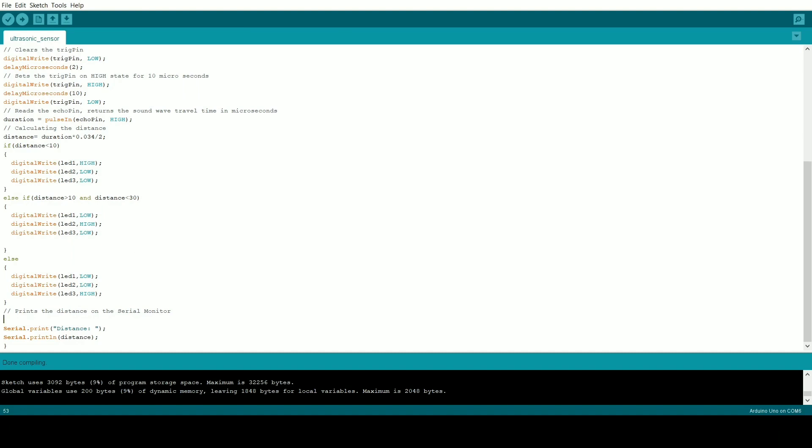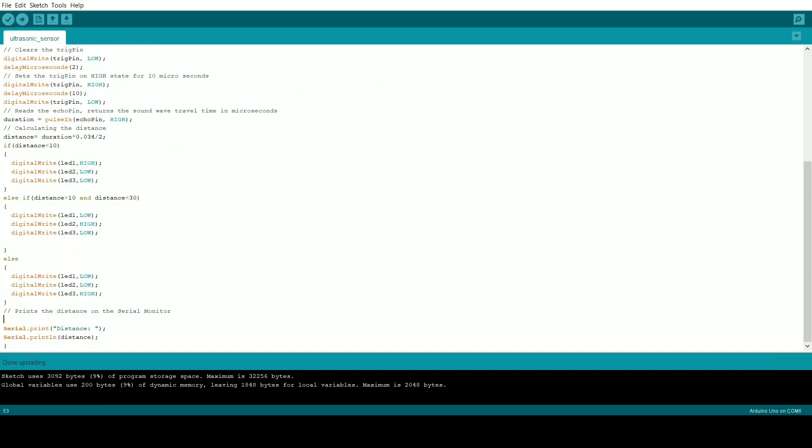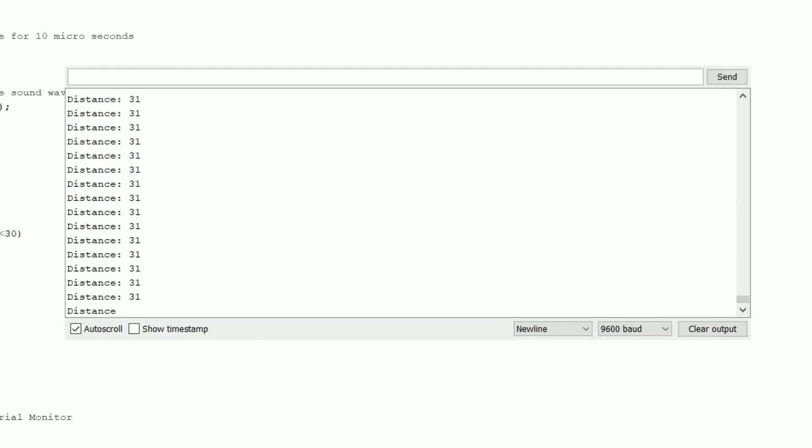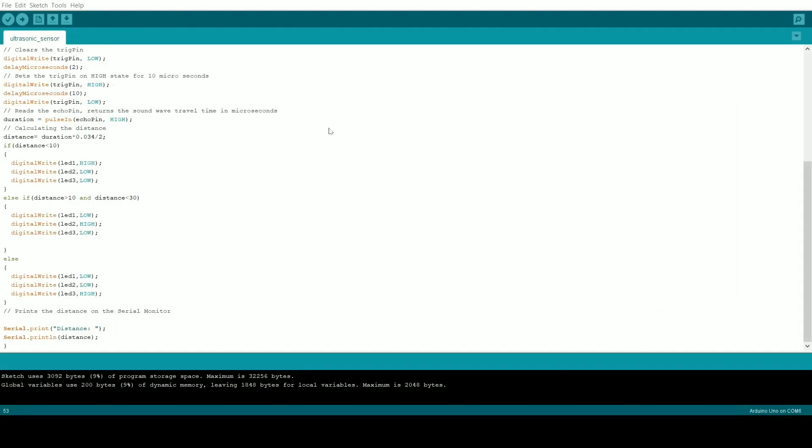After verifying, click Upload. Once uploaded, open the Serial Monitor — you'll see the distance values printing very fast. To fix this, simply add one line of code: delay(1000); — 1000 milliseconds equals one second — so the distance value will print once per second. Now hit Upload again.